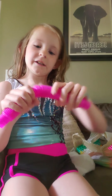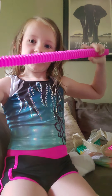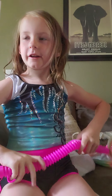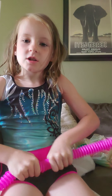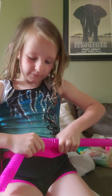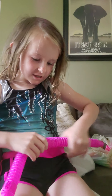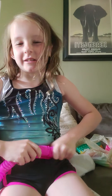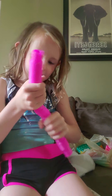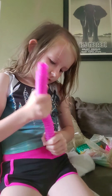Pop tube. I would give it 7 out of 10. I love my pop tube, so yeah, 7 out of 10.